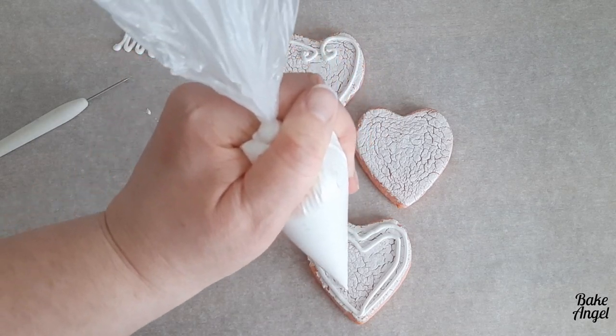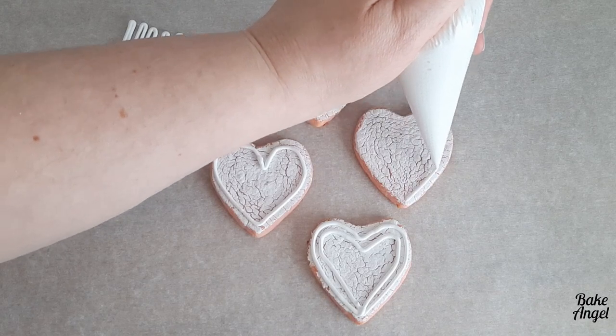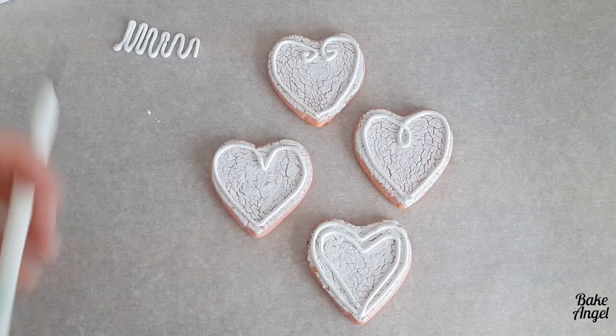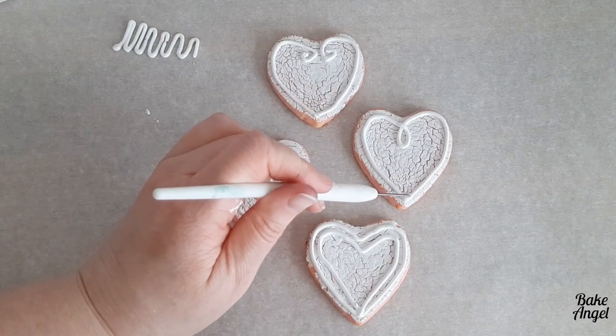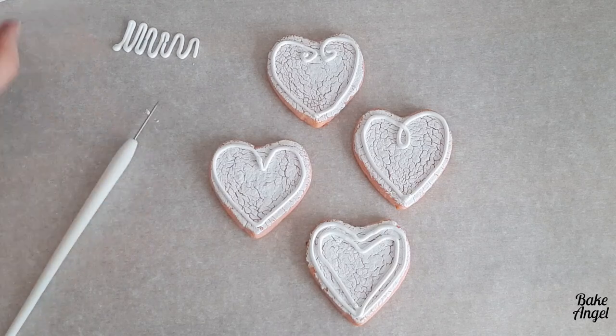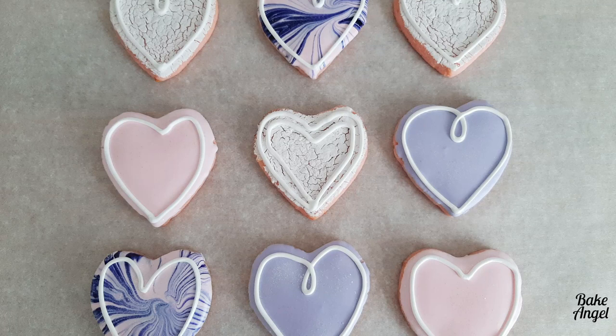The possibilities are endless when you do something like this, and I just love that this technique is already done for you once they're baked, so you can just spend a little bit of time prettying them up at the end. And there you go — that's my four crackle effect cookies. I really hope you've enjoyed watching this video. Let me know in the comments below if you're going to have a go at this technique, and I'll see you in my next video. Thanks for watching.